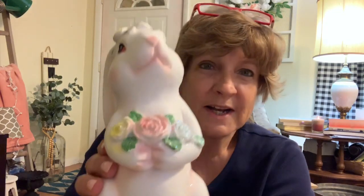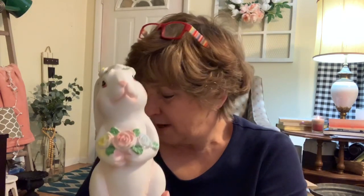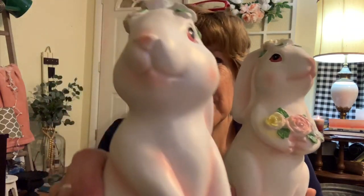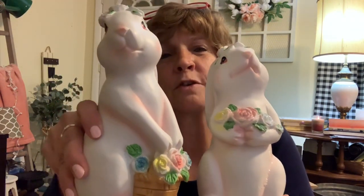I only have two more things and they're probably one of my favorite things that I found. We got this bunny — is she not precious? She's even got little flowers in her ears. And then this bunny is holding a little basket and it too has the little flowers. These were $3.50. I just thought they were too cute — I had to get them. They remind me of little sisters and I just had to pick them up.